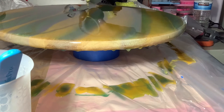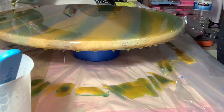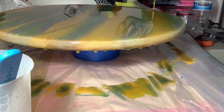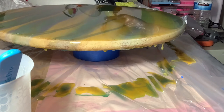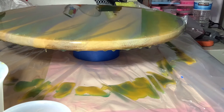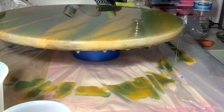Now I'm adding a green gold color. It's a mica powder so it's shimmery. It will add some shimmer to the forest green and the mustard yellow. And I'm going to torch it once again to get rid of the bubbles and use the heat tool again to blend in the gold that I just laid down.